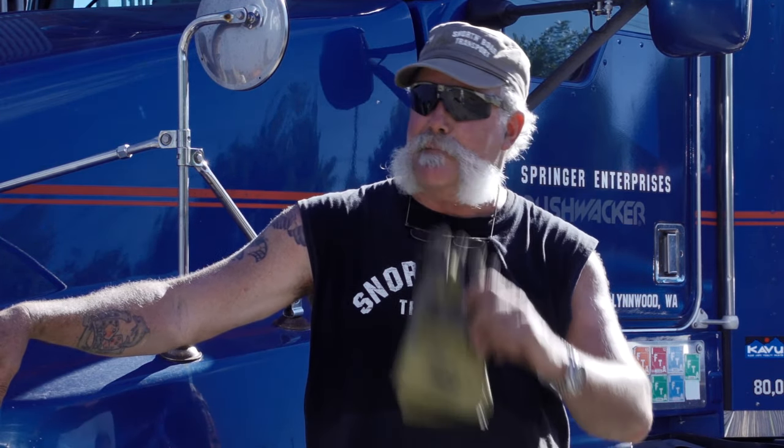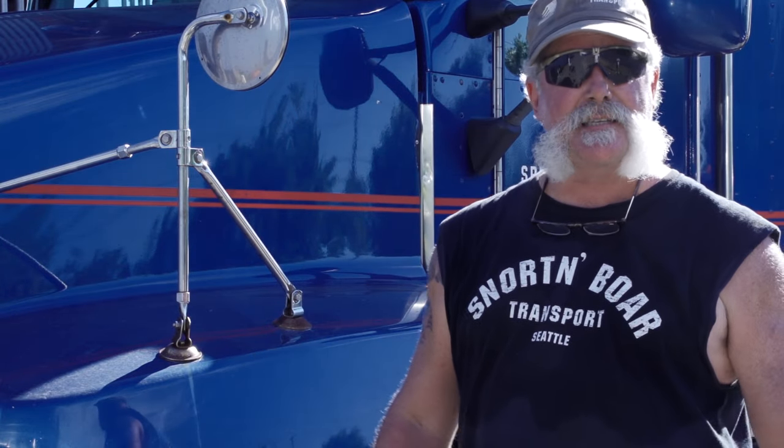Fortunately I had some help from some people, which was awesome. Some guy came driving by and recognized me from the show and wanted to watch. The next thing you know, I handed him a radio and he's helping me out. He was a big asset. So that's how it works.